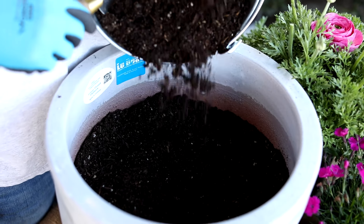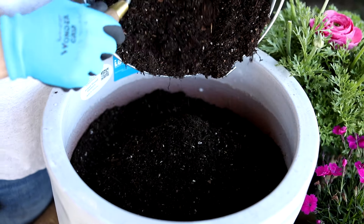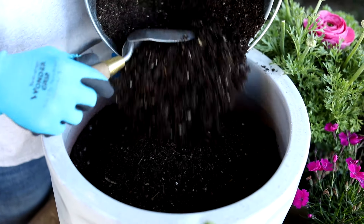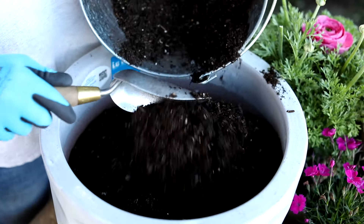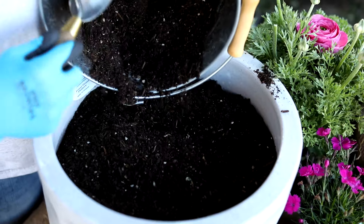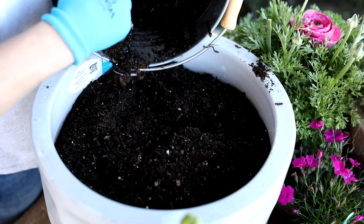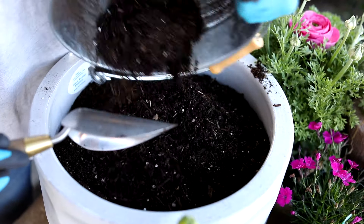After choosing your seeds, the first thing I'm going to do is fill my container with potting soil. You want to make sure you're using potting soil — it has really well-draining molecules as well as moisture retention, so that's going to keep your plants healthy. They'll be able to drain but also be able to drink some water. I want to fill it all the way to the top.